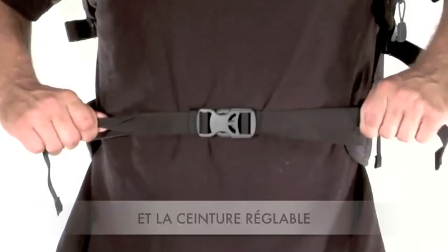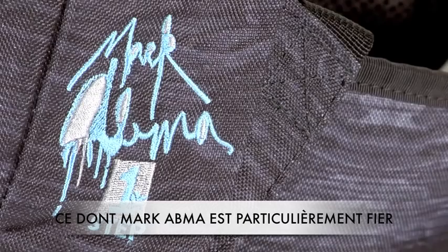And the adjustable padded waist belt. This pack is made with 100% recycled PET fabric, something that Marc Atmos is very proud of.